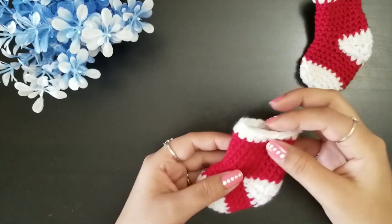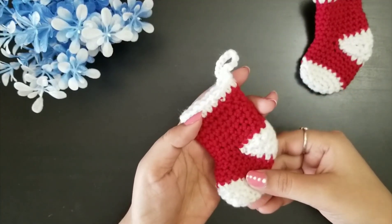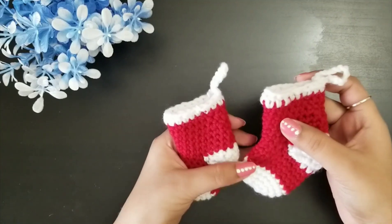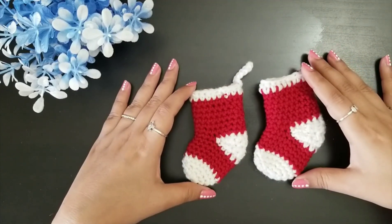Here you can see how it looks. I have weaved all my loose ends inside, and here our cute Christmas stocking is ready! I hope you like my video — if you do, please give a big thumbs up, share my channel with your friends and family, and don't forget to subscribe. Thank you so much for watching, see you soon in the next one!